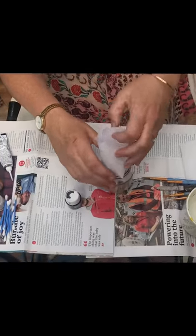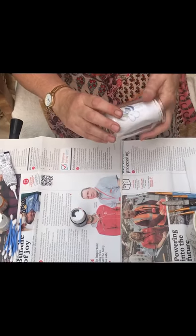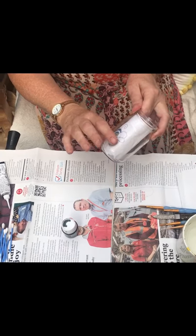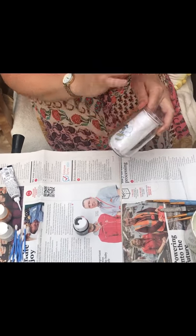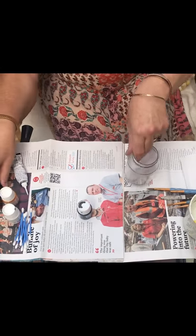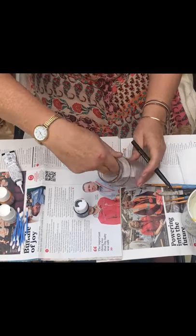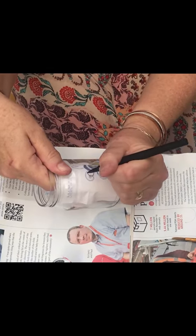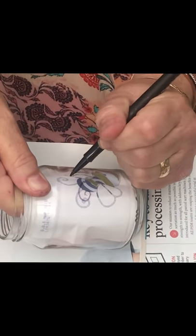So we put that in the jar that I've cleaned — it must be clean — and I've cleaned it with a spectacle cleaner, which you can buy a whole pack of for a pound. It makes the surfaces really clean, which is what you need. The first thing I'm going to do is get a felt pen that will go on glass — nothing special — and I'm going to outline the bumblebee.